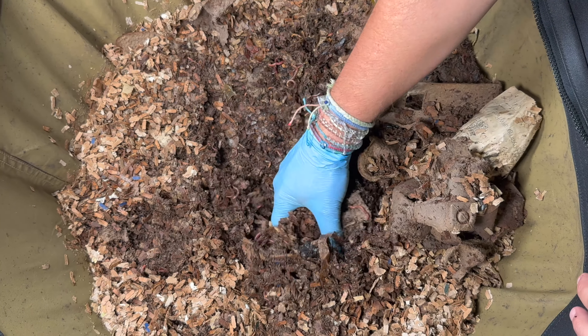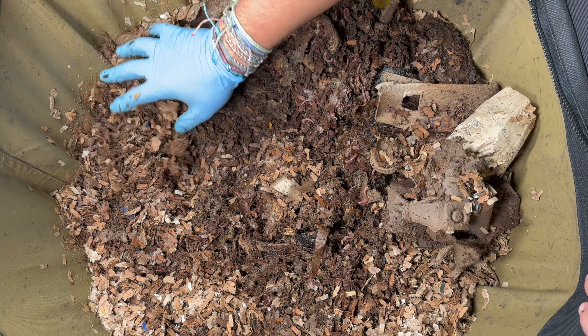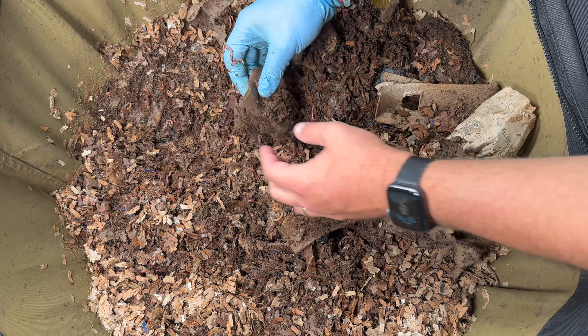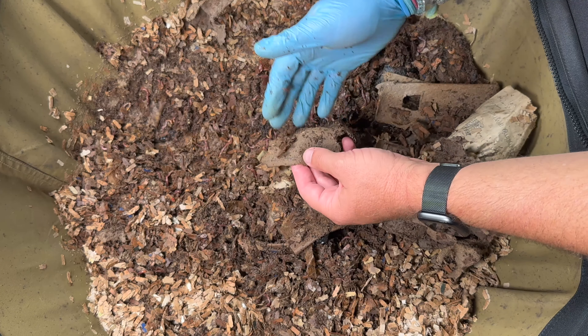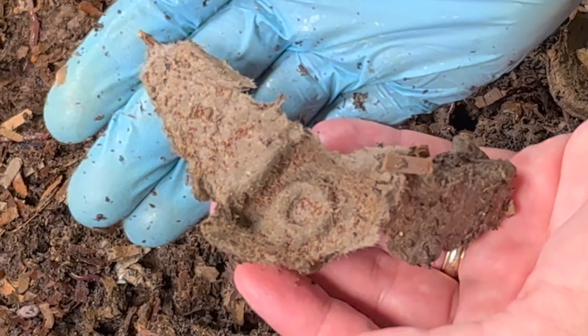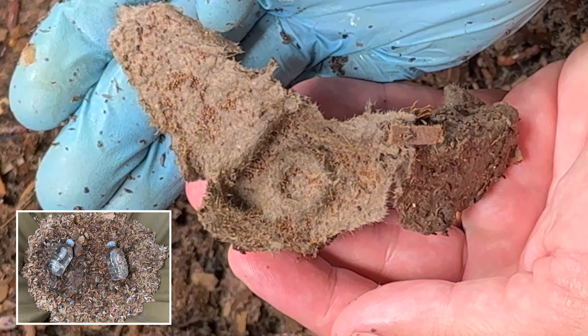When we came in here last, we gave them a decent size feeding consisting of banana peels, onion pieces, lettuce, lettuce stalks, some tortillas, small peppers, strawberries, a lot of potato peels, and we topped it off with some really good watermelon. Let's see if they ate it all — and I am feeling a lot of moisture down here.